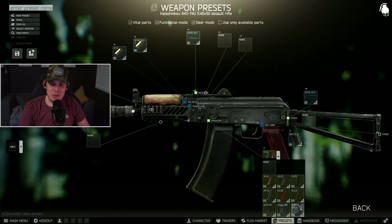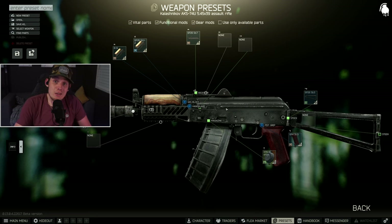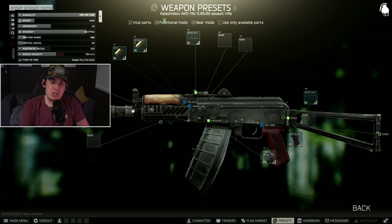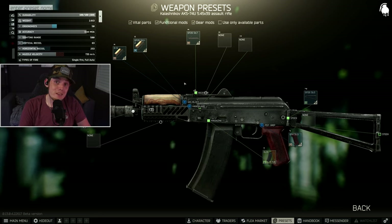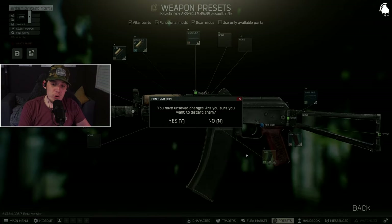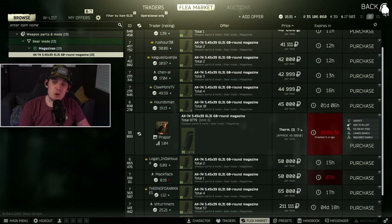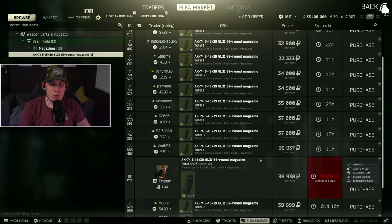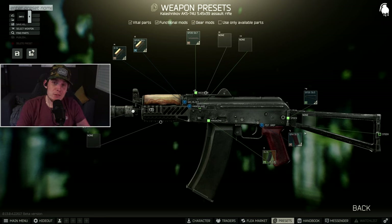Next you'll need the 60-round magazine — specifically this 6L31 60-round magazine. You might think the RPK-16 drum also fits, and you'd be correct, but it kills the ergonomics, bringing it down to 42 compared to the 6L31 at 50. We need all the ergo we can get. This magazine is the hardest part of this build. If you've completed Ice Cream Cones for Prapor, you should have a barter from Prapor level 2 — one thermometer for one magazine. Otherwise, your only purchase option is Prapor level 4 for 40,000 rubles.